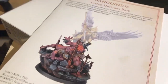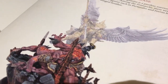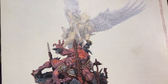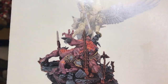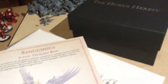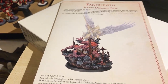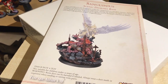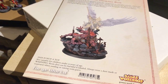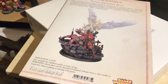Bev has just pointed something out. There is a particular hand piece that comes with Sanguinius — so it looks like if you've got him on the base here, you're going to have to make sure you assemble the hand pieces from the diorama, not from the standard build. If you decided to buy Sanguinius separately and later buy the diorama base, you might be a bit stuck — because if you built him up with the hand already attached, you're going to have to cut the hand off to be able to fit it into the diorama base.